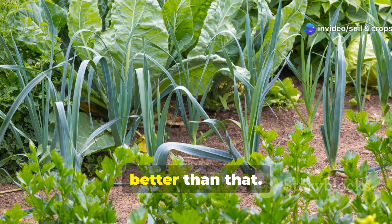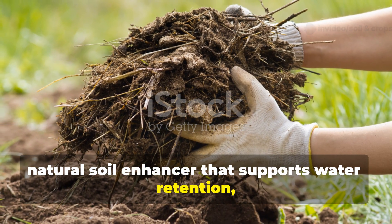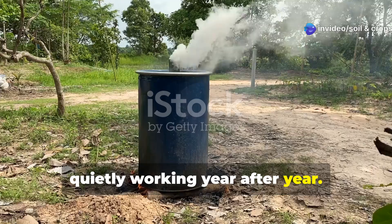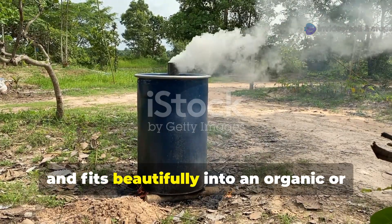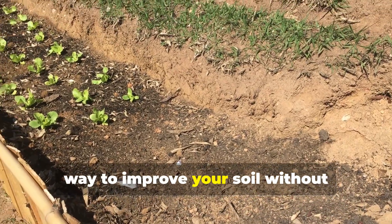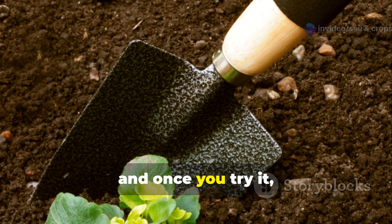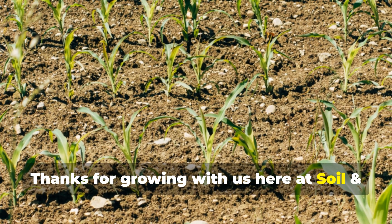Biochar isn't a miracle product — it's better than that. It's a tool: a powerful, natural soil enhancer that supports water retention, nutrient efficiency, soil structure, and microbial life. Once it's in your garden, it stays there, quietly working year after year. It's sustainable, low cost — especially if you make it yourself — and fits beautifully into an organic or regenerative gardening approach. If you've been looking for a long-term way to improve your soil without constantly reapplying fertilizers or battling dry beds, biochar could be the answer. Thanks for growing with us here at Soil and Crop Central.